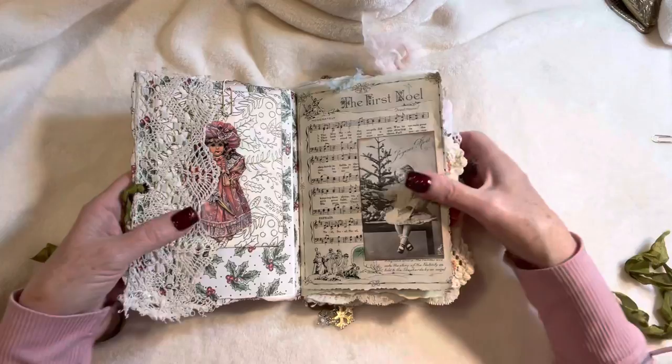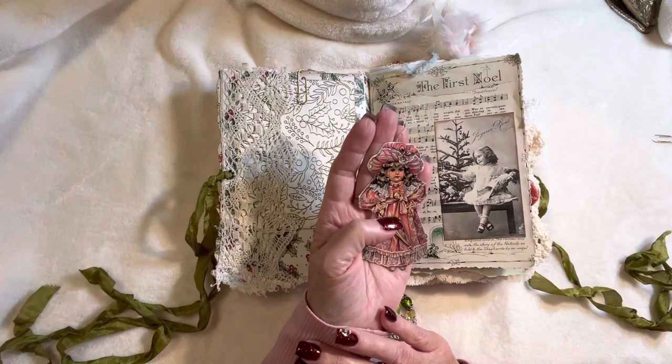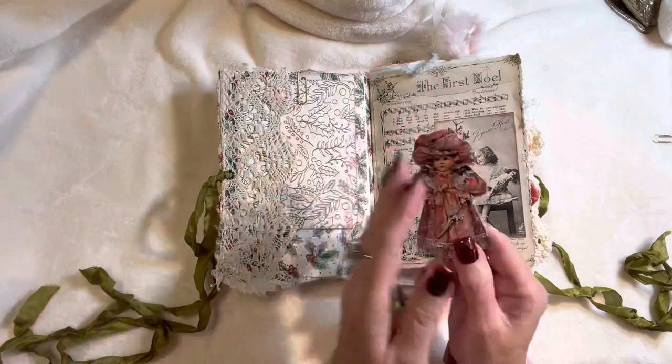On this side I was going to do an envelope but forgot. This is just a paper doll — it's a Victorian part of a garland that my sister gave me years ago; she cut them all off and glued them front to back and made little Christmas ornaments from them. I've had this at least 25 years.